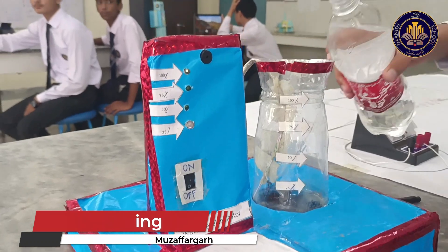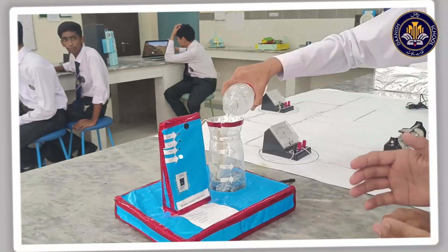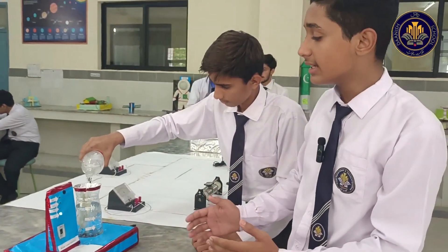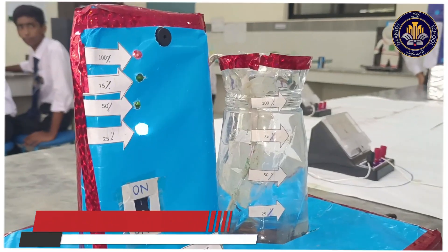When adding water, the water level rises. The sensors and the lights are linked with the alarm that shows alarm activation. When water reaches 100%, a light turns on and an alarm is triggered, showing that the water tank is full.